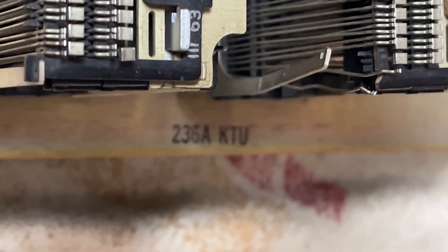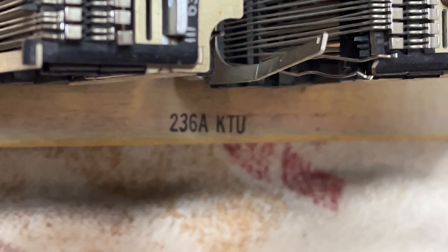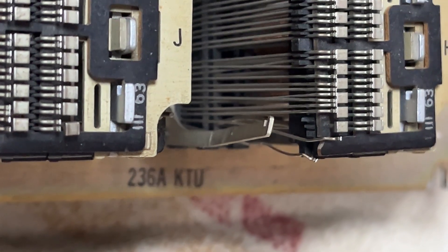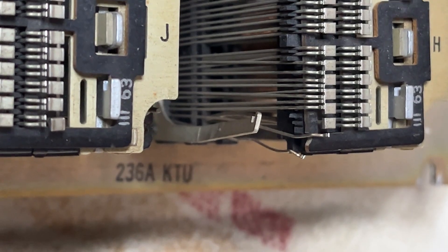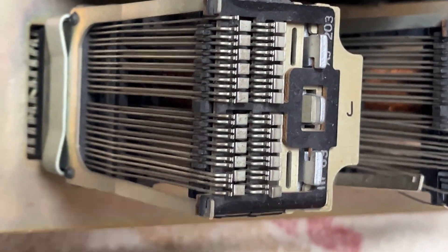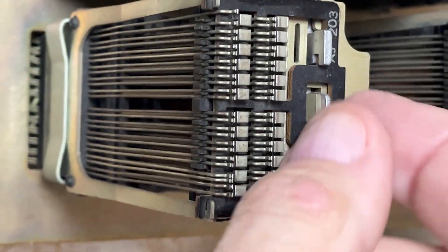This one was damaged in shipment. I'm going to replace one relay, possibly repair the relay we're looking at, and I have a new card here which I can put in to make that relay work.